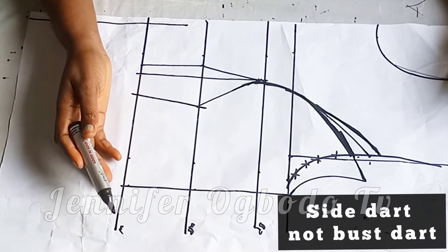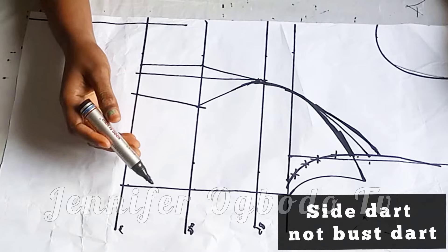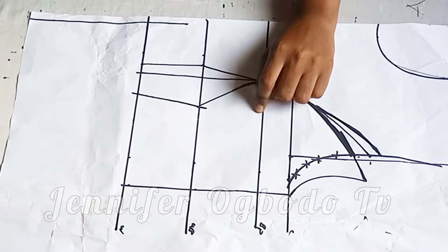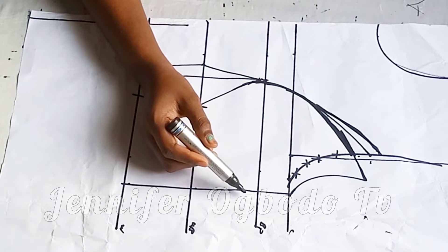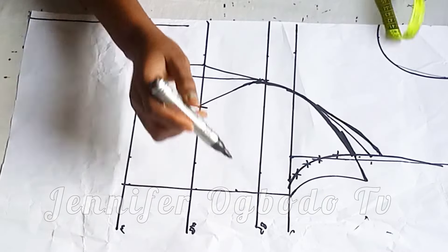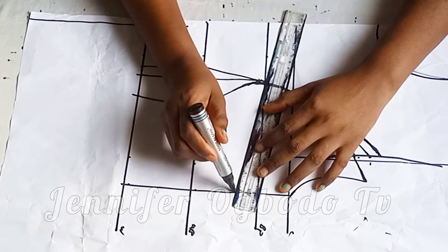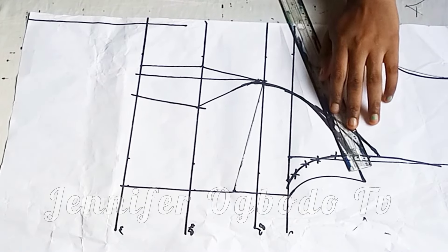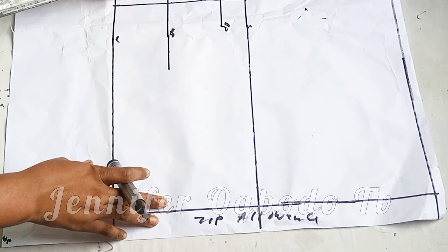If you are going to make use of a bust dart it's totally dependent on you. If you want to leave it straight and have the front and the back length to be of the same length, that's also fine — I'm going to give you a technique for that. For this I'm going to make use of one inch for the side dart, for those of you that want to make use of a side dart.